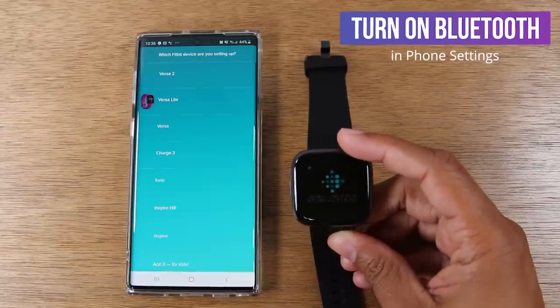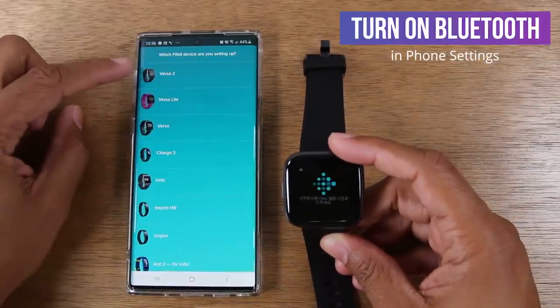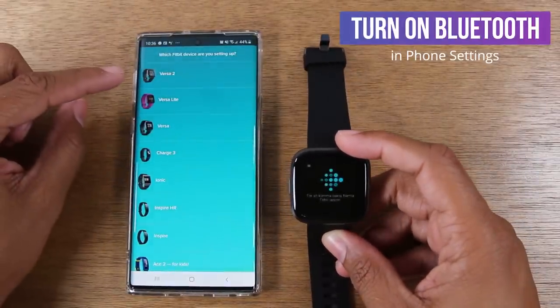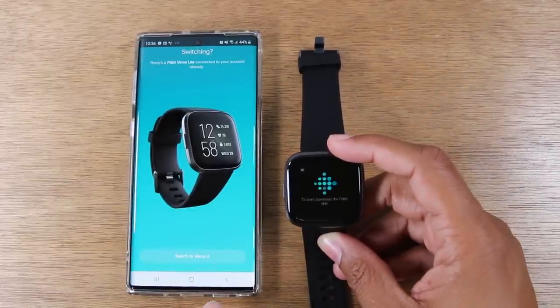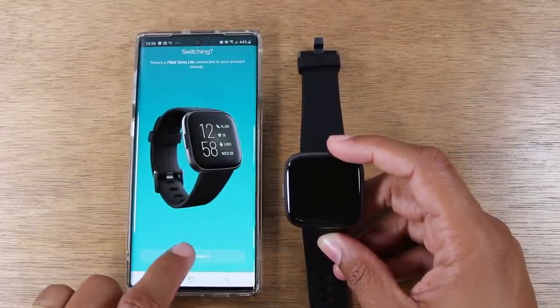Now tap the little button and tell it what device you're trying to set up. We're setting up a Versa 2, so we're going to tap Switch to Versa 2.